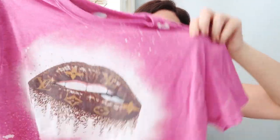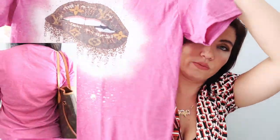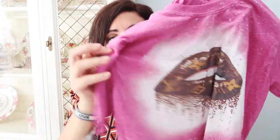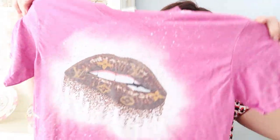The last thing I picked up is from Etsy — it's a magenta bleached tie-dye t-shirt with the Louis Vuitton lips print on it. This lips print is really trendy right now and I thought it was so cute. Other sellers also have it as a basic tee with just the Louis Vuitton lips, which I'll link down below. I just think it's so pretty and fun. I'm a t-shirt and jeans kind of girl so I know I'm going to get a lot of wear out of this, and it was about $18.